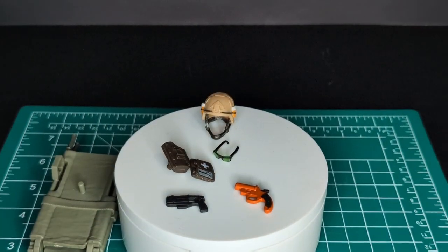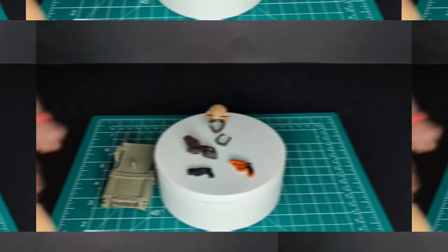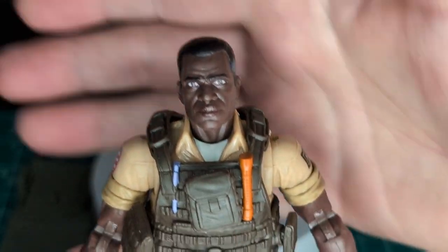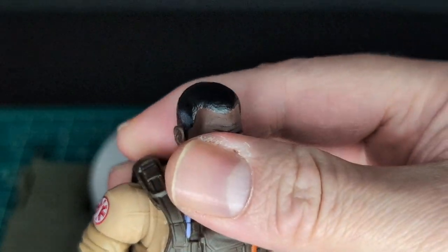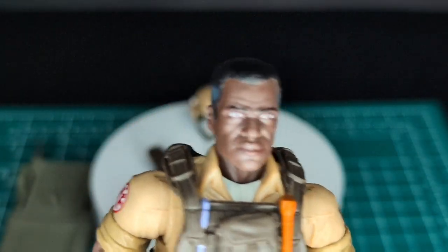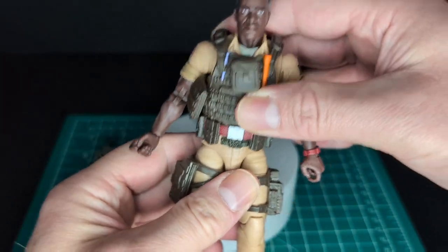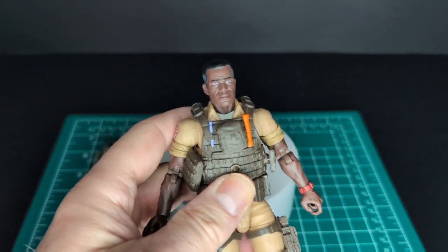Let's go ahead and take a look at the figure. Zooming in on his face — here is Doc, very cool. Old man Doc looks really cool. He has some gray in his hair, very nicely sculpted details, and you can see the wrinkles in his face. Let's go ahead and do the wiggle test — it is super tight.